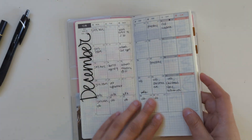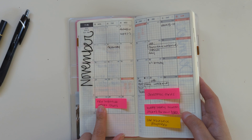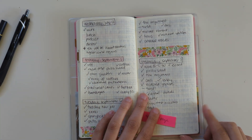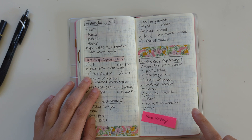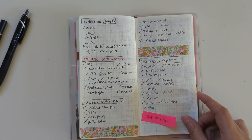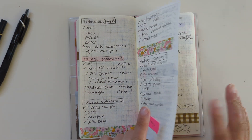I'll probably start my next Hobonichi Weeks as soon as I can, which I believe is like November 28th. So I was literally counting out the days left before that happens and figuring out if I could use two pages per day or one page per day. I figured I could basically do two days per page for weekdays, and then Friday, Saturday, and Sunday I would use a whole page per day. So I have some washi tape sporadically in here and just kind of listing out stuff I did each day, but not necessarily every single thing since it wouldn't all fit on half a page.